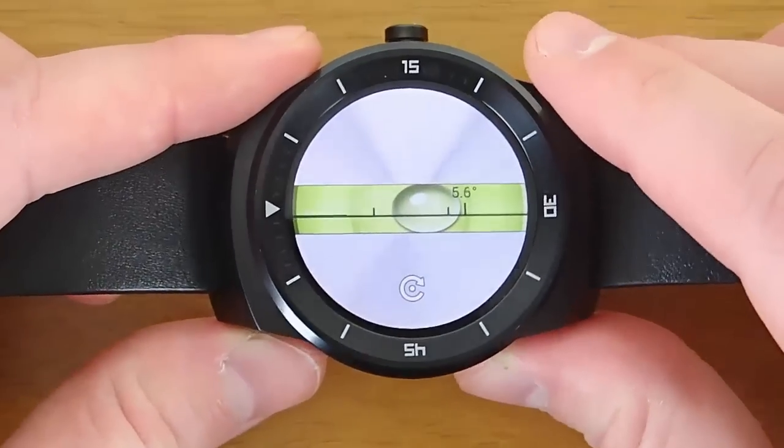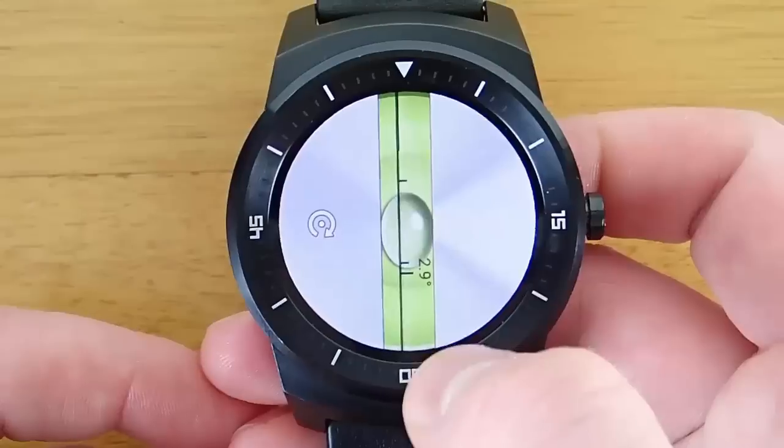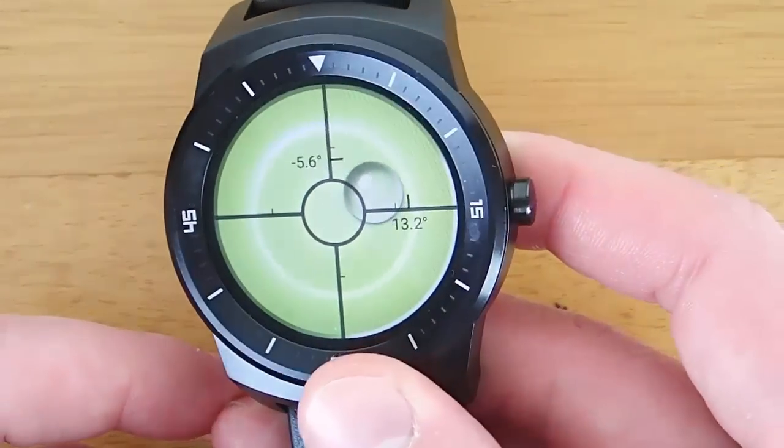This app is very smooth and very responsive. You can see at every slight movement the bubble moves, and I feel like this app does a great job of successfully doing what it's set out to do.